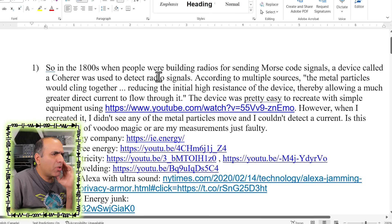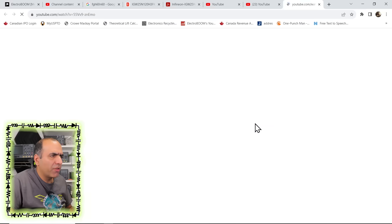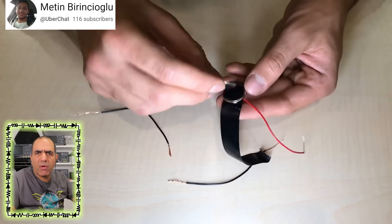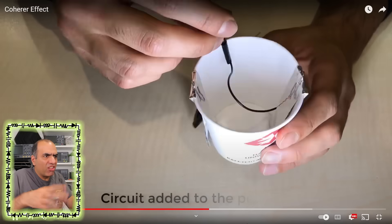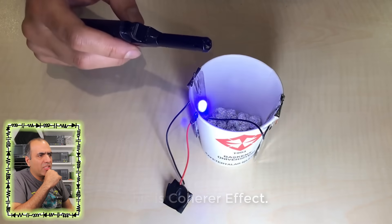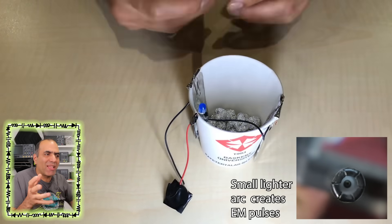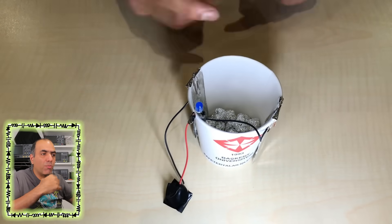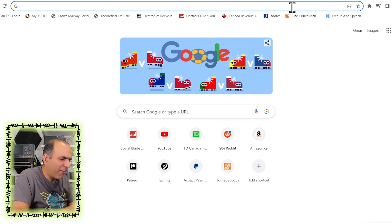So in the 1800s, when people were building radios for sending Morse code signals, a device called a coherer was used to detect radio signals. According to multiple sources, the metal particles would cling together, reducing the initial high resistance of the device. The idea is that if you have a power supply across this coherer — basically a container with two metal plates and some conductive particles like aluminum balls — those balls are sensitive to electromagnetic disturbances. As soon as there is interference, they touch each other and close the loop, acting like a switch.